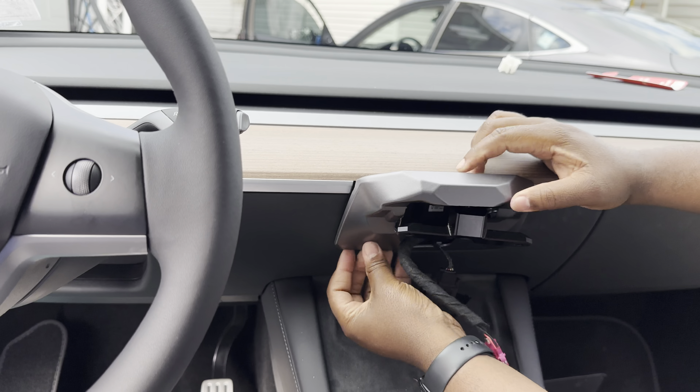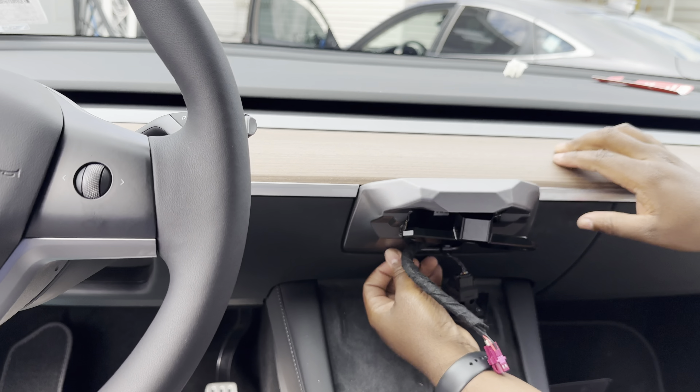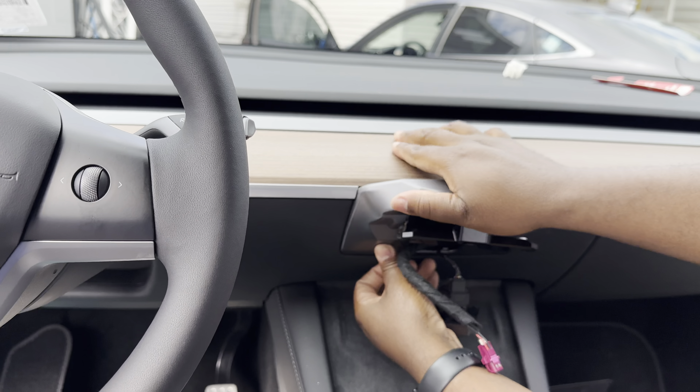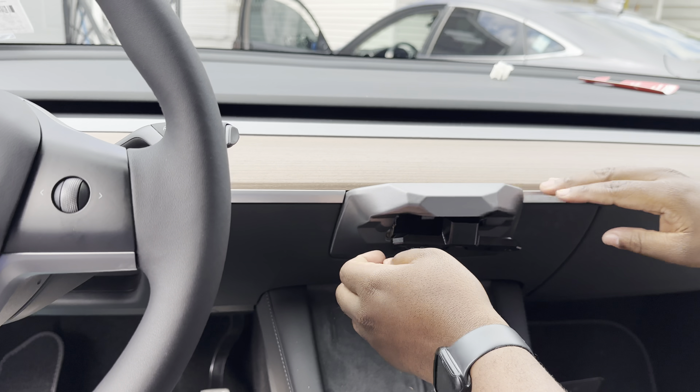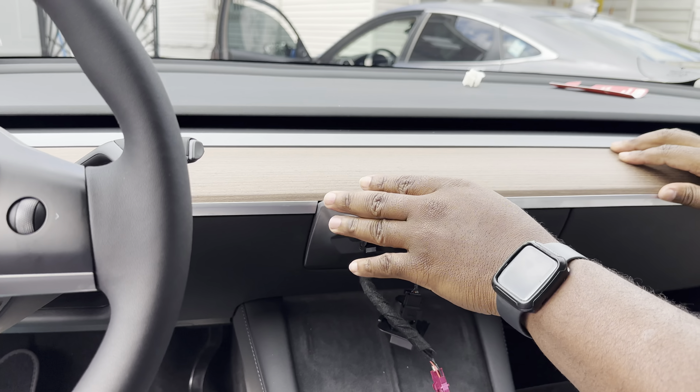Make sure the bottom piece is lined up, then clip it right in. It's a nice clean finish.